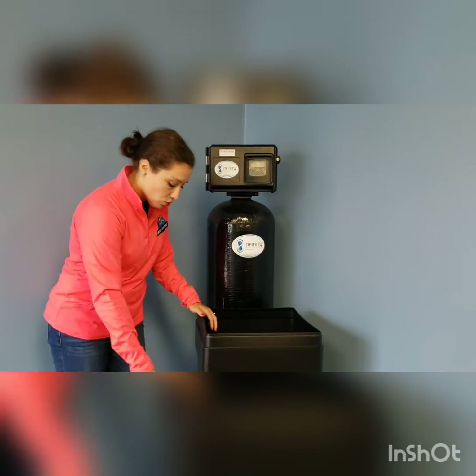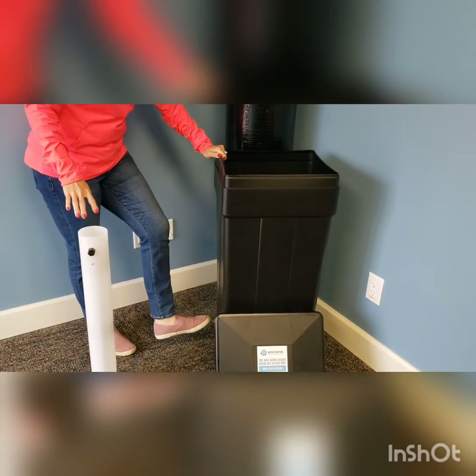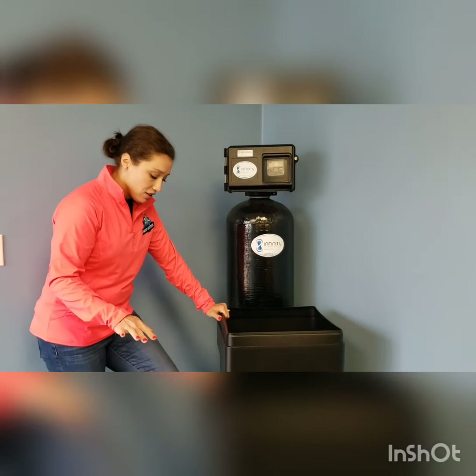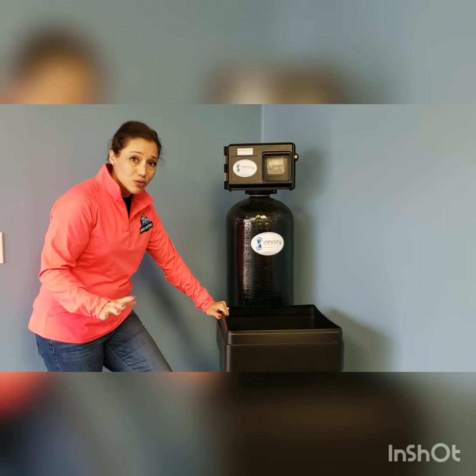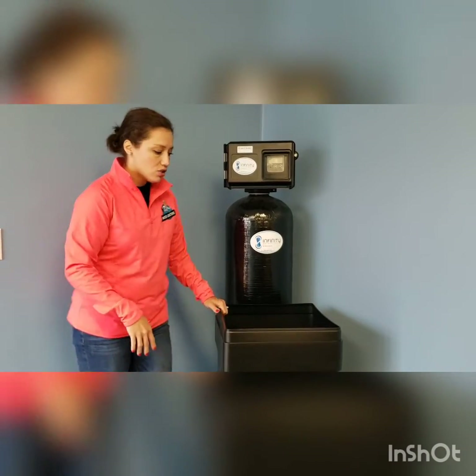One way you can tell if you have a salt bridge is to kick that brine tank. If that brine tank gives a little — you know you don't have a salt bridge. If you kick it and your foot hurts, then you know you have a salt bridge — there's no give to that brine tank.